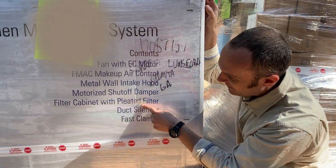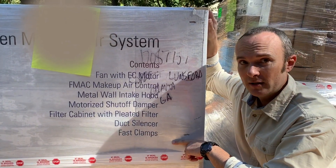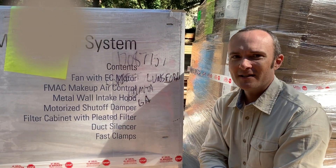Motorized shutoff damper, filter cabinet with pleated filter, duct silencer, fast clamps. And what's not even on here is the heater that we also have that's supplemental. So if it's 20 degrees outside and we're running the kitchen exhaust fan...